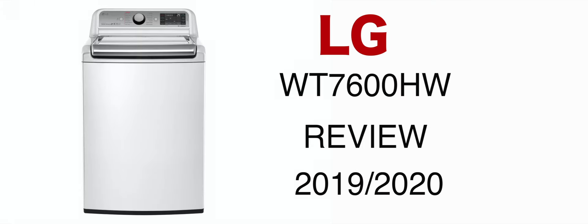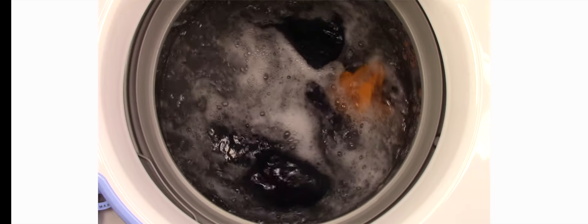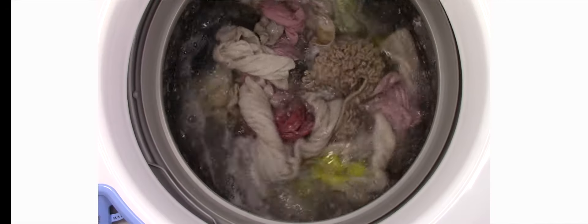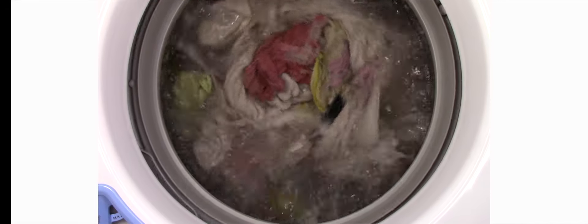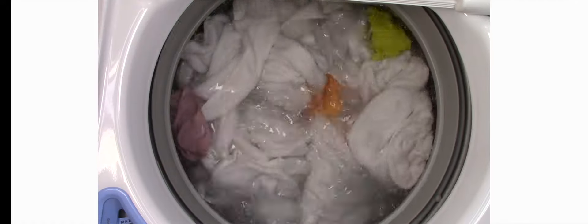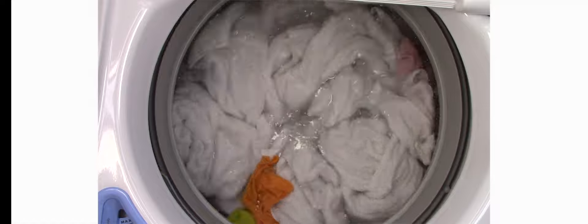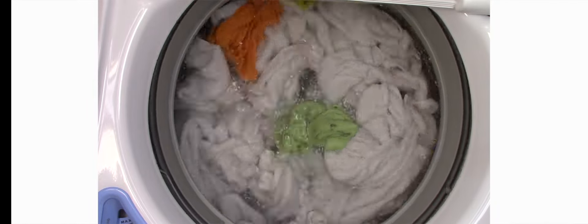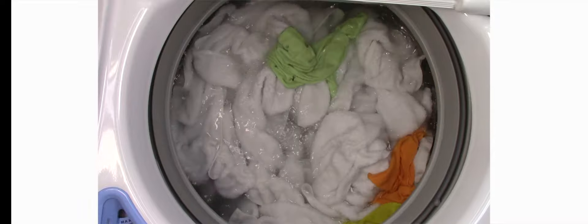This is the LG WT7600HWA. It also comes in the trim WT7600HKA, which is the black version of the same washer. For those of you new to my channel, I basically buy these washers and do my own laundry in them. I do a couple of scientific tests, but I wouldn't even call them scientific. If you're looking for some really exact scientific results, this channel is not the one for you. I just wash my clothes and give you my opinion.